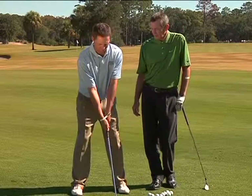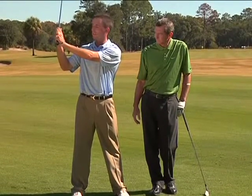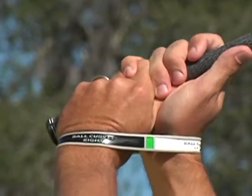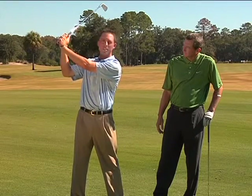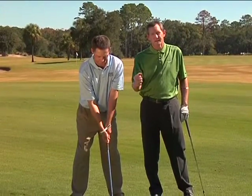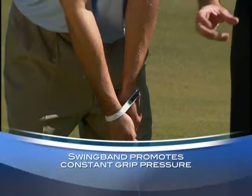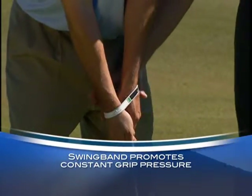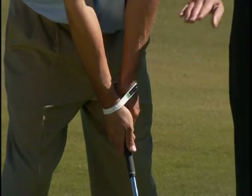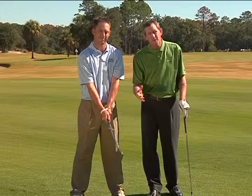Beyond grip position, grip pressure matters. The Swing Band really gives you the feeling of keeping both hands together. Consistent grip pressure is great even at the top of the swing — it prevents over-swinging by keeping you from loosening your grip. If you let go at the top and re-grip, you don't grip it the same way as before. You want constant grip pressure, hands working as one unit, with your right hand pressed down on your left thumb. The Swing Band pushes down slightly just to remind you of that. Keep the correct grip, maintain consistent pressure — not too tight, not too light.